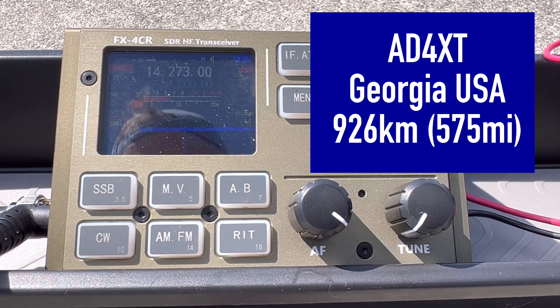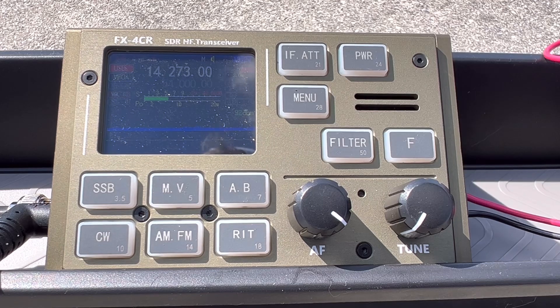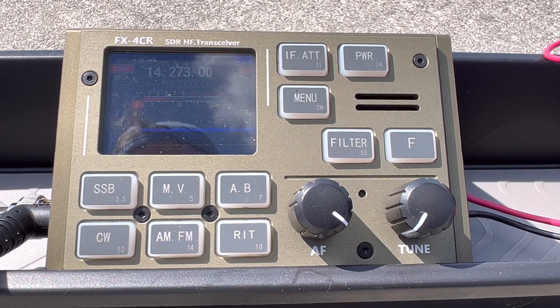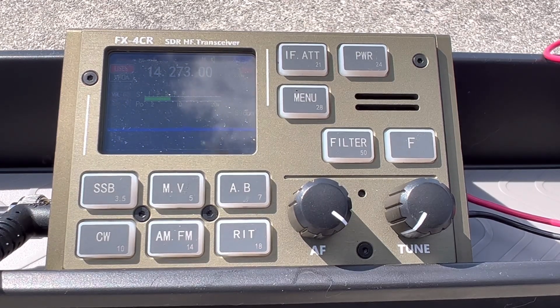Kilo 4 Oscar Golf Oscar — you're 5-9, Jordan. QSL, you are 5-9 into the harbor of Norfolk, Virginia. Hey, this is a new transceiver — first QSO I've made on it. How's the audio sound? It sounds really good. Tell me what radio and antenna you're running.